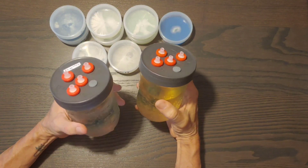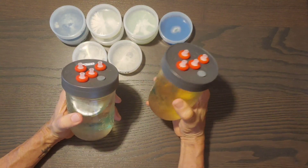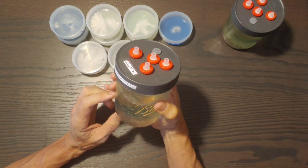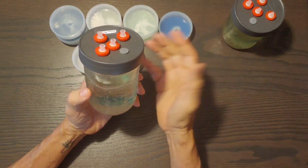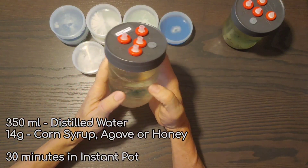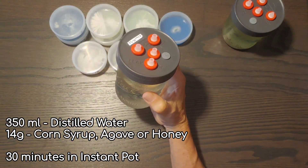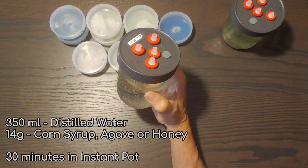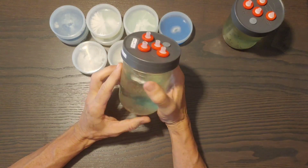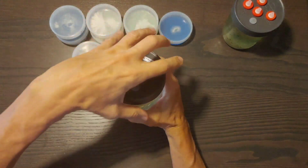You let it grow for about three weeks and then it stays viable and good for about a year — maybe up to two years. Another pro is that it's very easy to make. The recipe I use is just 350 milliliters of water with 14 grams of sweetener, which can be honey, agave, or corn syrup.